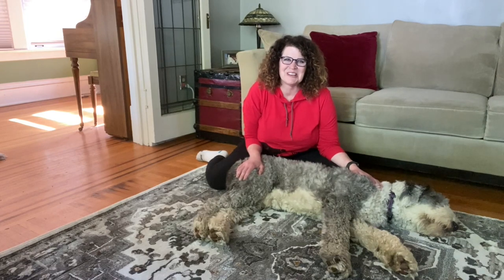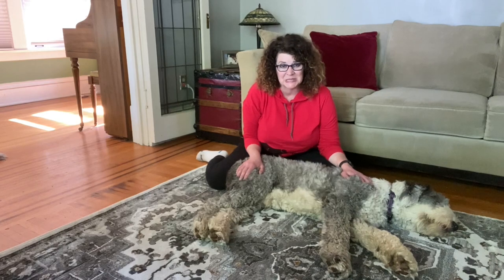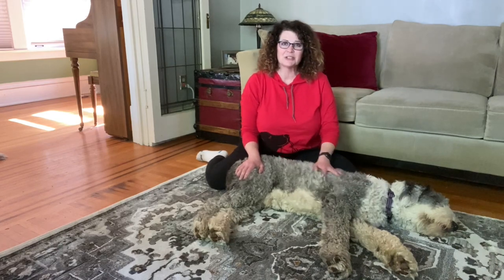Hi everyone, it's Heidi with SoundTown Canine Massage and this is my fuzzy little assistant Higgins. Today we're going to demonstrate one of my favorite techniques: compression.